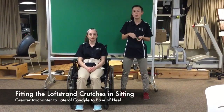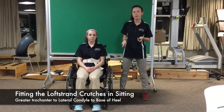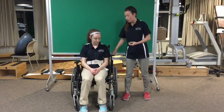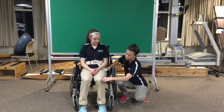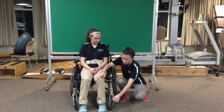To fit the lofstrand crutches, you're going to begin with your patient sitting in their wheelchair with their knees at 90 degrees, and then you're going to move the wheelchair arm. You're going to ask the patient what their height is to get an idea of what measurements should be. So Colleen, what is your height? 5'2". Then you're going to be taking two measurements: from the greater trochanter of the femur to the lateral condyle of the femur, and then from the lateral condyle down to the base of the heel.